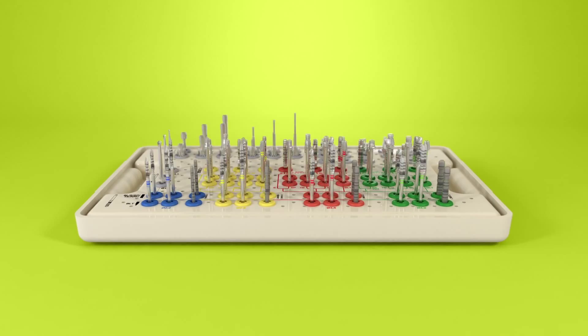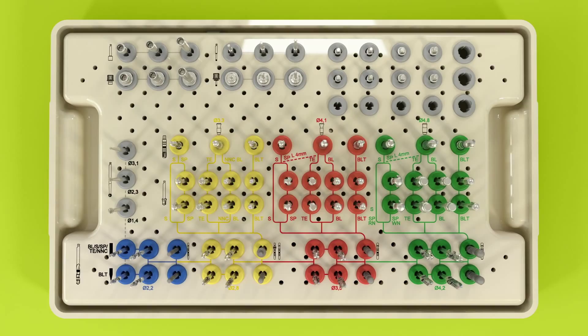The upper tray contains all the devices and drills needed for placing any Straumann Dental Implant. The layout of the upper tray has three horizontal areas.